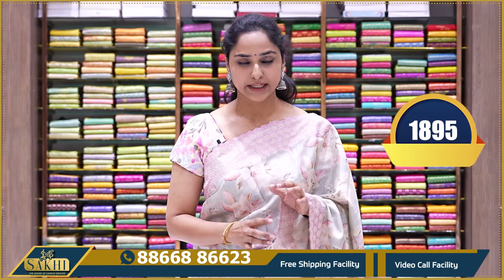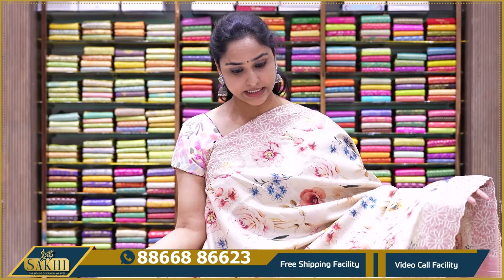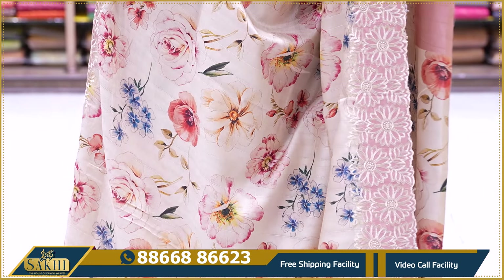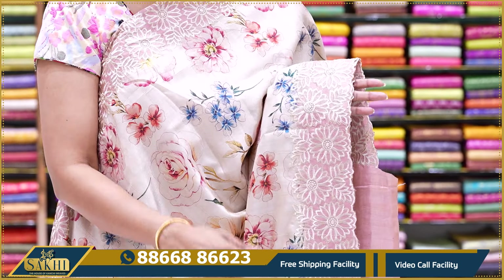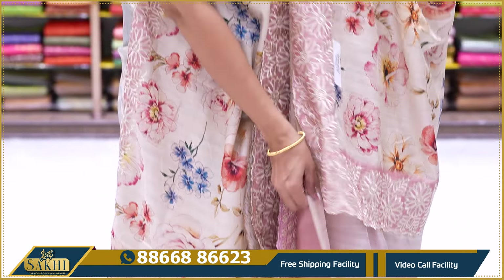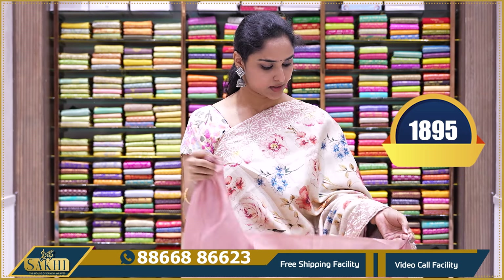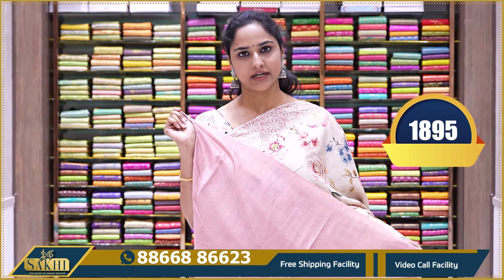It comes with a plain blouse. The borderline color is a plain blouse. The price is $18.95.